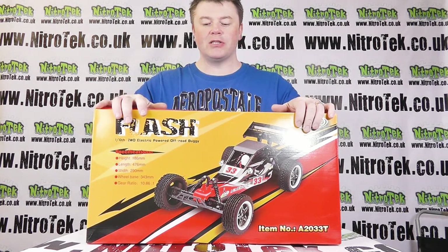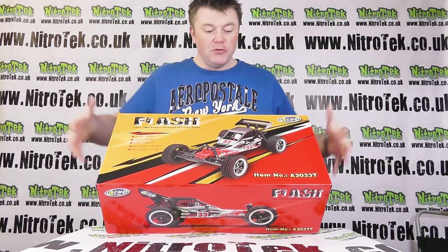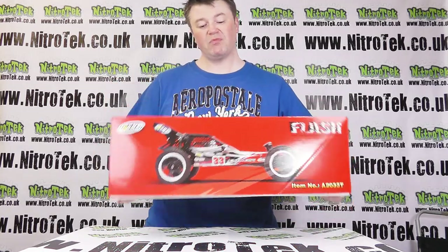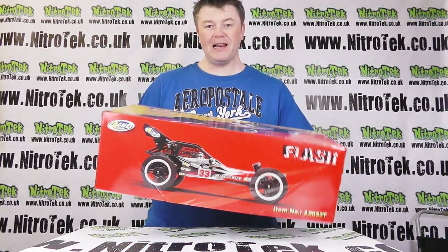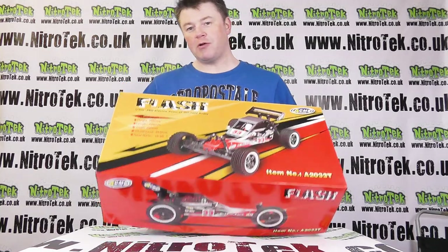It's an electric vehicle, it's in this box here. The box is probably about three shoe boxes in size, maybe four kilos — something like that, quite lightweight. It comes as a ready-to-run model, so let's check it out.